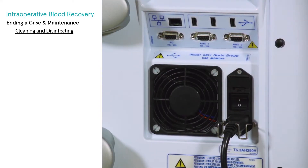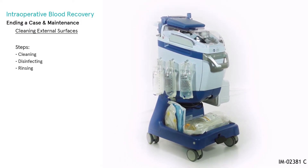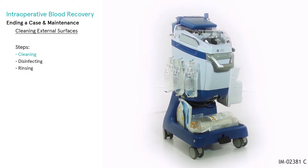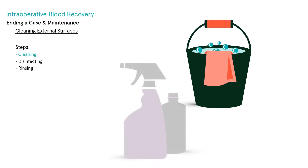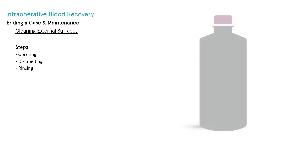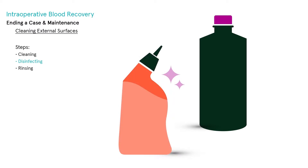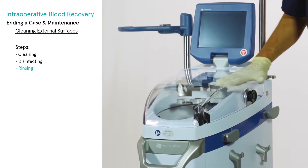Cleaning external surfaces: clean all surfaces of the extra equipment including the trolley surfaces. To clean the external surfaces, use soapy water, ethyl alcohol, and ammonia-based cleaning solutions. Use disinfectant products specifically provided for rubber and plastic medical tools and devices.